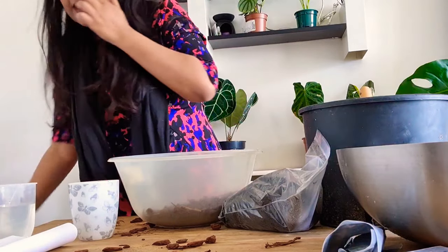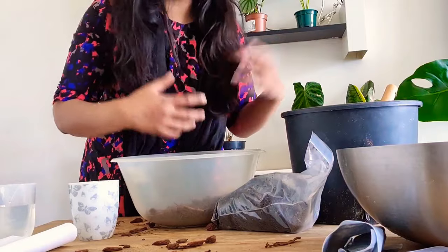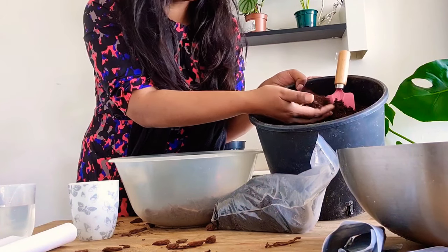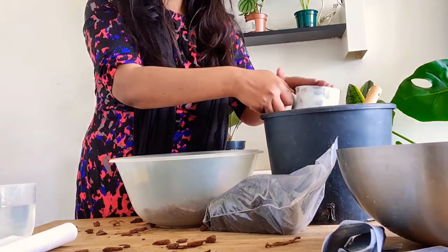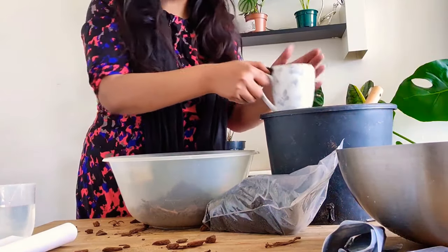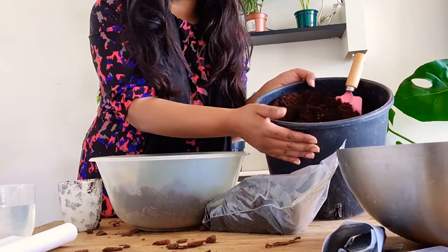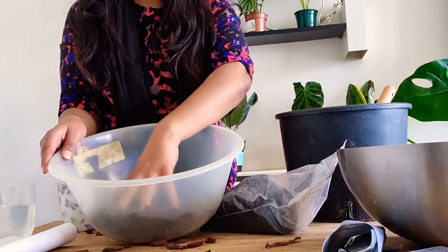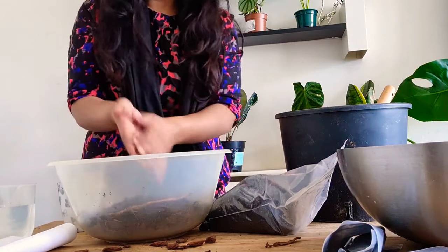Now I'm going to put in some coco coir. I've done a video on making this because it comes in a block — you have to add water and let it soak for about 20 minutes and then it becomes firm like this. We're going to use two cups of coco coir. I've got 14 liters of this for 10 pounds from eBay. The coco coir is for air retention, which is really good for plant growth and helps with diseases in the long run.